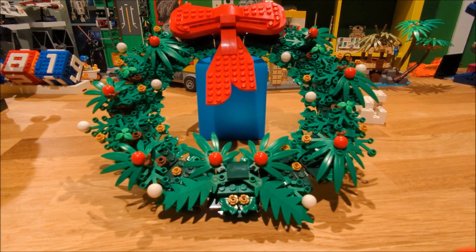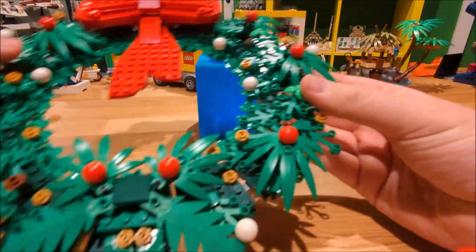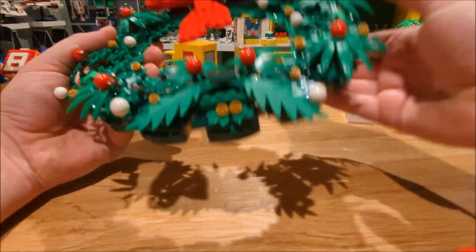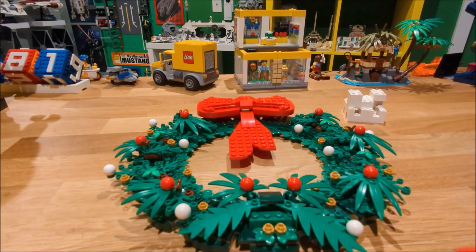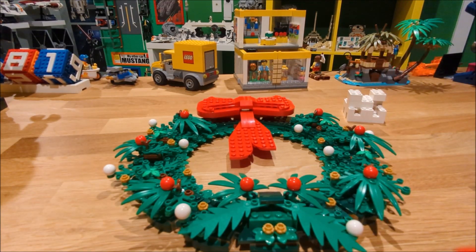I haven't built the other version yet. You do get extra pieces because it is a two-in-one build set, so you can build it as a wreath to hang, or the other format where you put it down on the table — still a wreath style, but with candles for the four days of advent. I prefer this build where I can hang it up on the wall or at the front door of my house during the Christmas season.